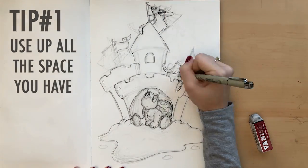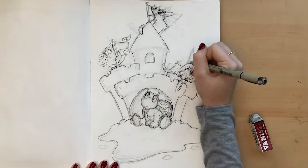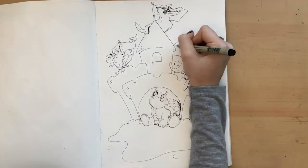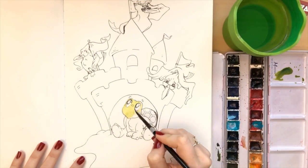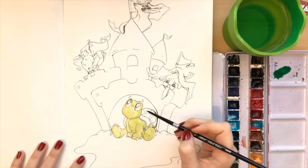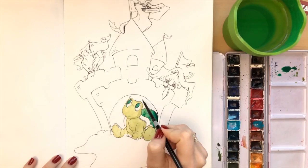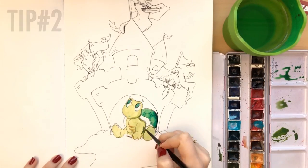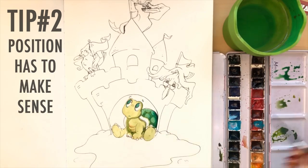Tip number one: use all that space. Whatever shape your paper is — whether it's horizontal, vertical, a square, a circle, an oval — think of it as a frame, and you're positioning and organizing all of your shapes inside of that. Sort of like when you're taking a picture with your phone, you're moving the camera around finding the best view to capture in the frame. Tip number two: make sure that all your shapes and lines make sense. They're clear, and whatever you're drawing is positioned properly.